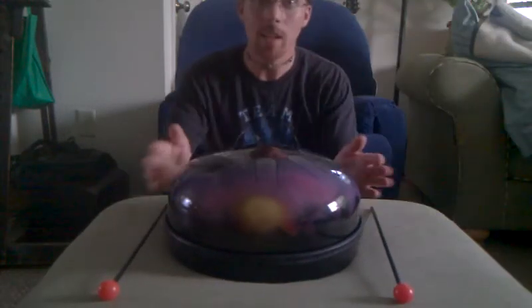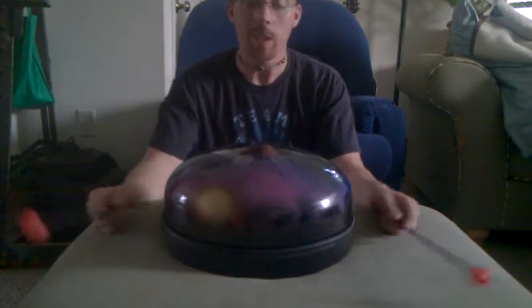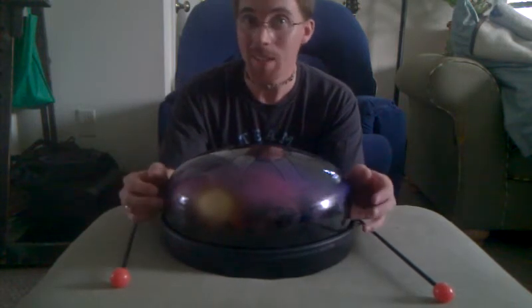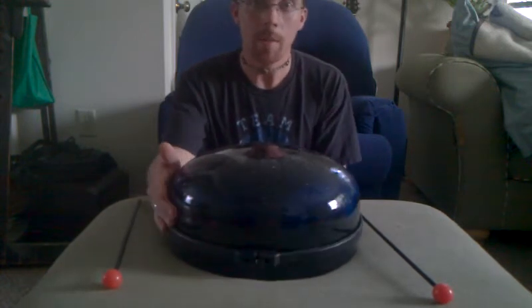Hey everybody! I just got done making a brand new drum. This is for one of my friends in Byte Polo with the Black Ribbon Byteful Crew. The specifications I was given were that he wanted black and midnight blue, so I played around a little bit with my spray paint and this is what I came up with.